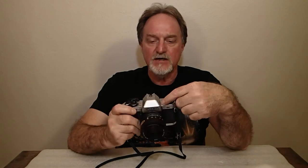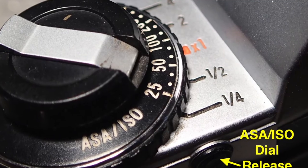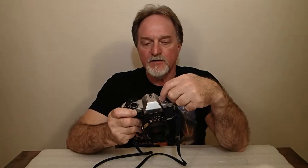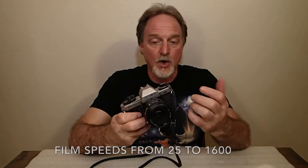They made a specific cable release and also a radio-controlled remote release. It does plus or minus 2 EV exposure compensation — all you're doing is moving the film speed knob to these other positions.